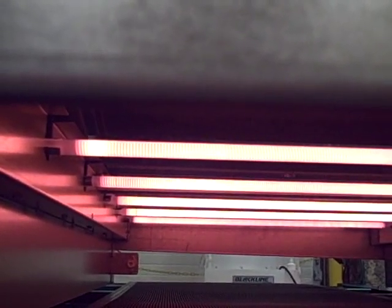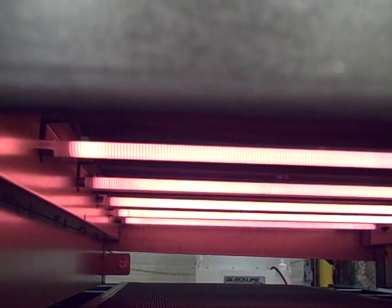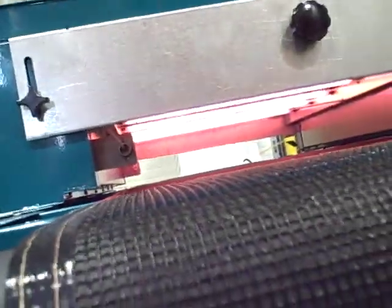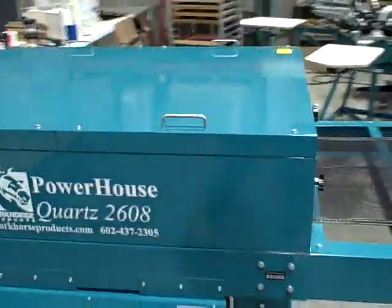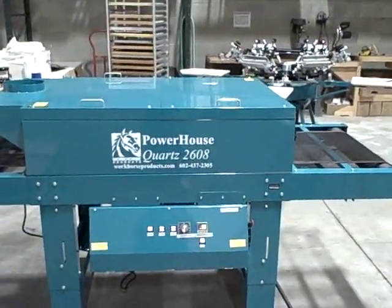This is the absolute best method of curing t-shirts that we've found. These infrared quartz elements dry shirts much faster and cure the ink much deeper than conventional ceramic panels, so you get a lot of throughput. This eight-foot dryer is going to give you approximately 200 to 225 shirts per hour very comfortably, maybe even more.